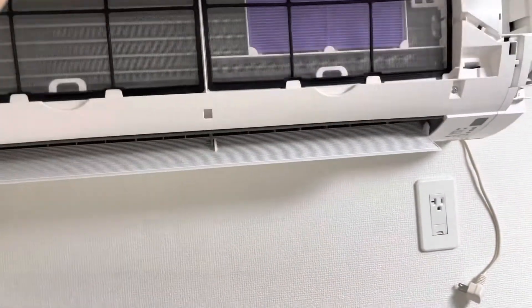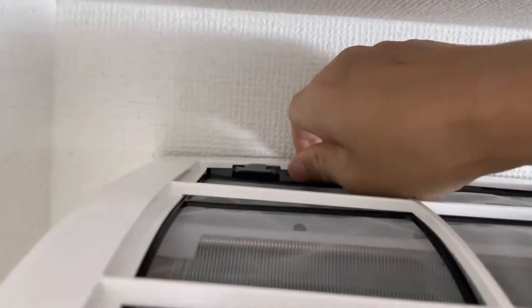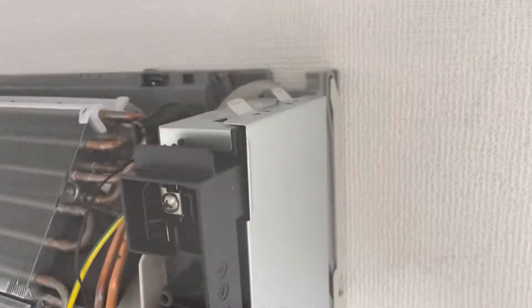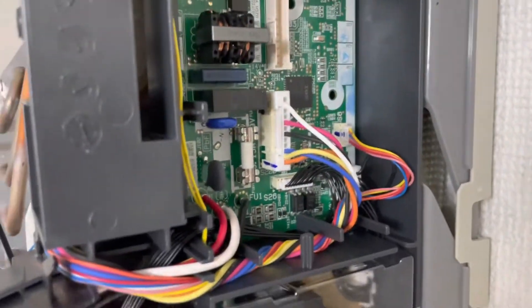Pull out of the power, then take the cover off and remove this connector. Then take off this cover and we will see the PCB board.